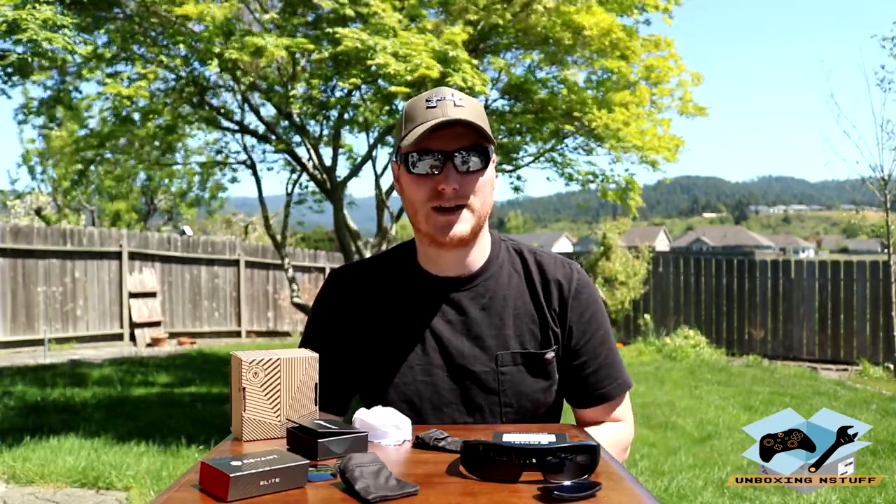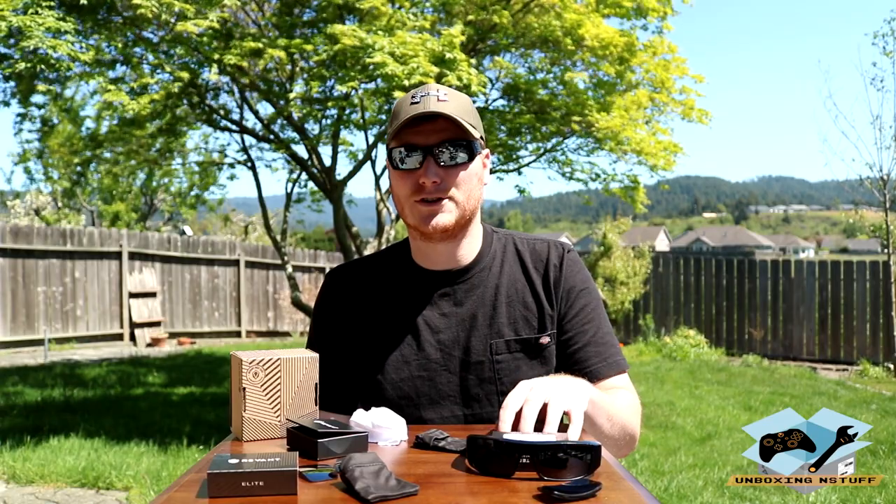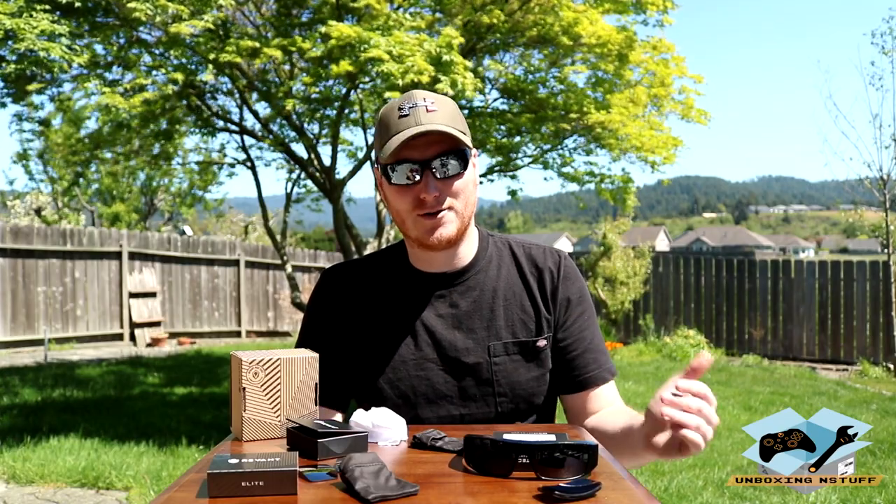At this point I definitely would recommend these Revant Optics sunglass lens replacements. I believe they even make their own line of sunglasses. Check out their website — I'll put the link below. I'm super happy, 10 out of 10, couldn't ask for anything more. It gave new life to a couple of old pairs of sunglasses. I'm even thinking I could pick up some used frames off the internet dirt cheap — some Oakleys or Spy Optics — replace the lenses, and have a practically brand new set. These cost about $180 brand new, so being able to do this for way less is a win.